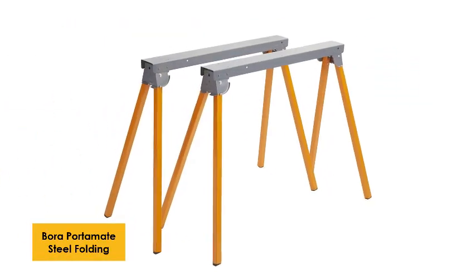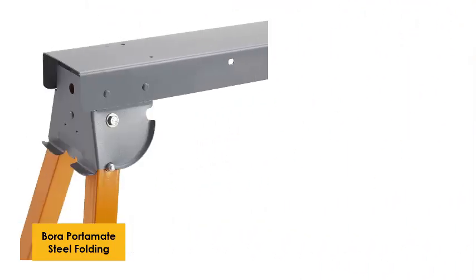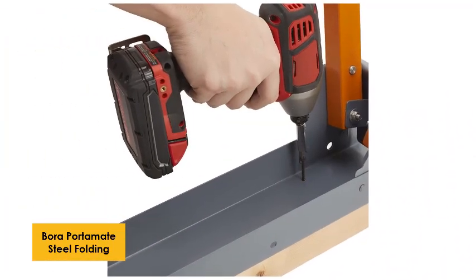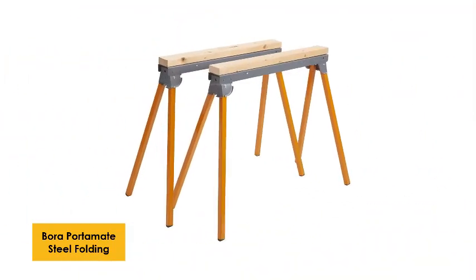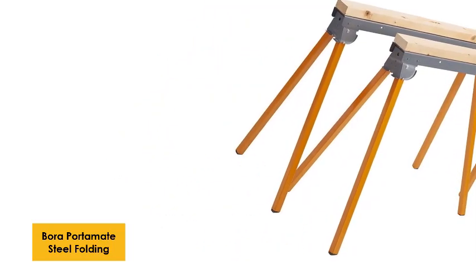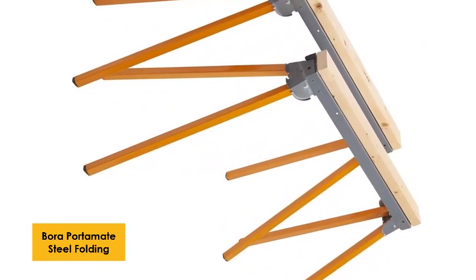At number 4: Boroportimate Steel Folding Sawhorses. This is a set of two heavy-duty sawhorses that is reasonably priced and comes pre-assembled. It's a very basic design that doesn't have all the bells and whistles of more expensive sawhorses, but don't underestimate its performance due to its lower price. It's suitable for both professionals and DIY enthusiasts. The steel construction provides strength and prevents rust, allowing use in any weather conditions. It comes with foldable legs for easy carrying and storage, and features a spring-loaded quick-lock pin that keeps the sawhorse locked at the upright position and prevents collapse under load.